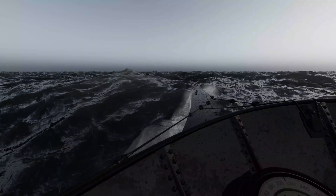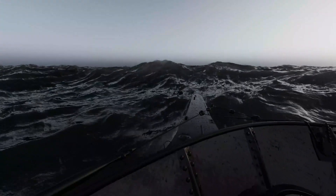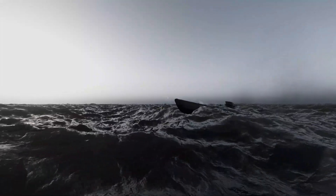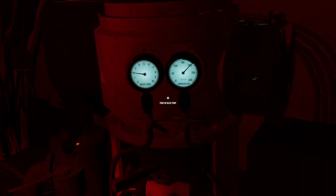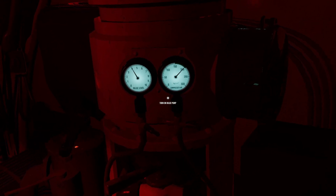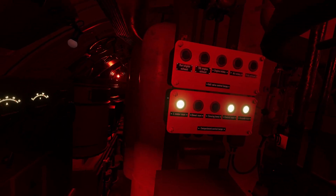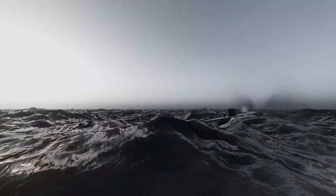The dive officer is also responsible for monitoring the bilge level. He should be aware of the sea state and when the bridge hatch is open. Under heavy sea states of 7 or greater, some water will come through the open hatch. There is no alarm system on the bilge, merely a gauge. So the dive officer needs to check the safe dive panel periodically to see if the bridge hatch is open, and when it is, he needs to check the bilge level regularly.